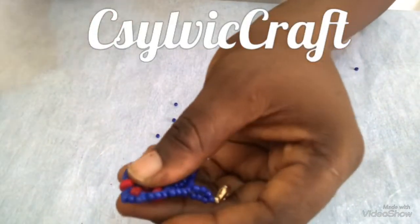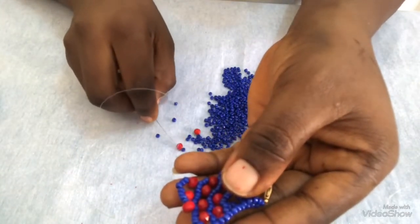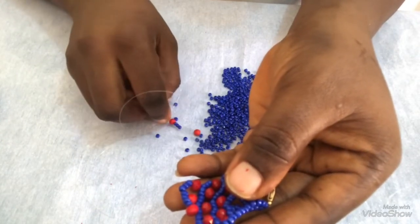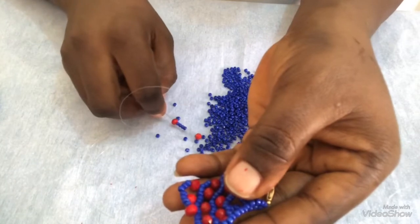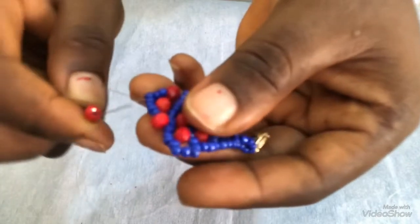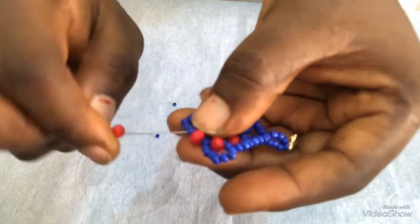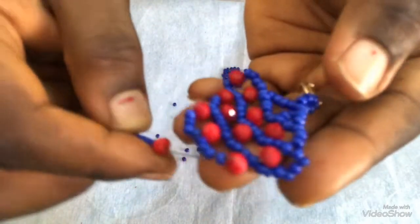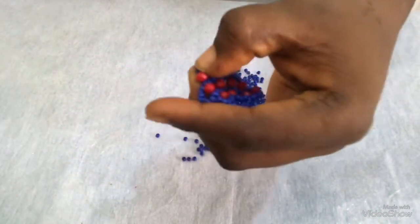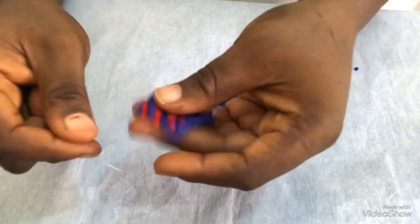I'll turn it so my fishing line is facing me. The next thing I'm going to pick is one 6mm, four seed beads, one 6mm, four seed beads, and a 6mm again. Then the next thing I will do is pass my needle through this four seed beads before the 6mm. Then one 6mm and I will pull it. Once I pull, I have this.